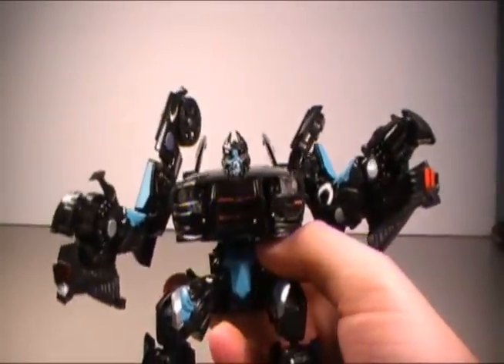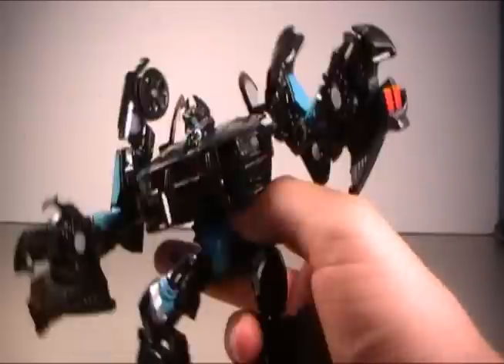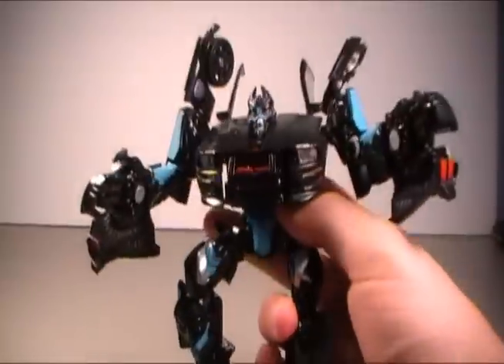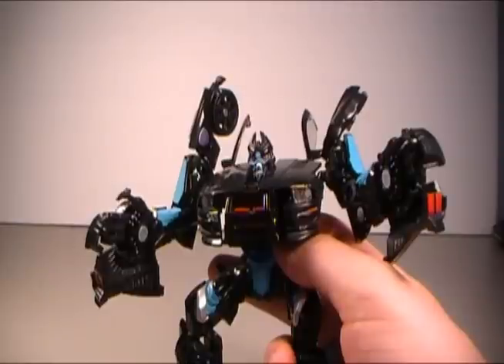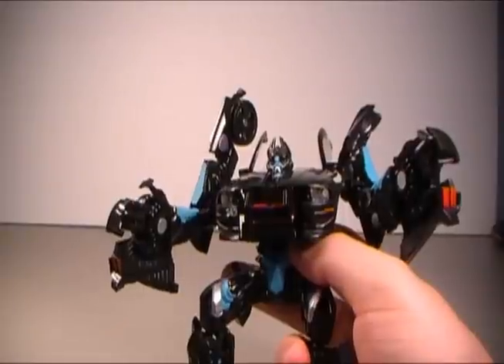Hey kids, look! It's Barricade, the cop car-shaped gorilla! I love bananas! I bet you do! Actually, do gorillas eat bananas? I don't. I'm not sure if I know for sure. Off to Wikipedia to find out!